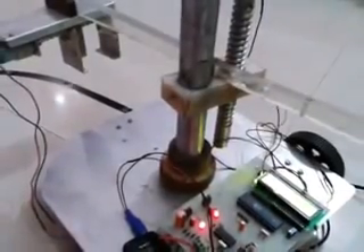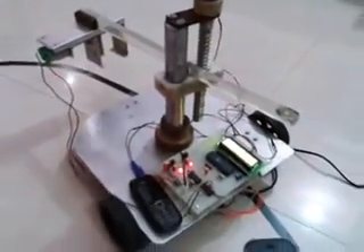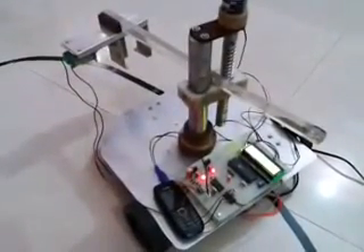Key number 5 is used to stop all the motions of the robot. That's all about this project — mobile operated pick and place robot. Thank you.